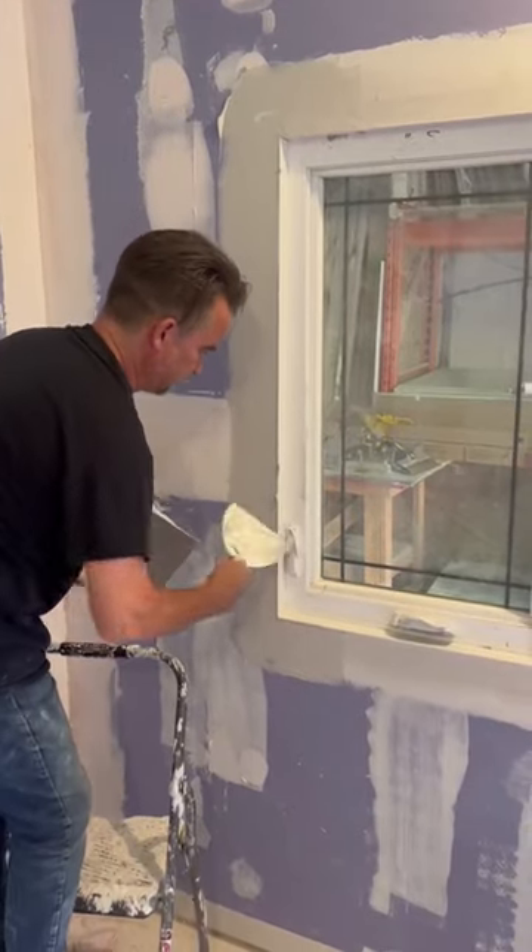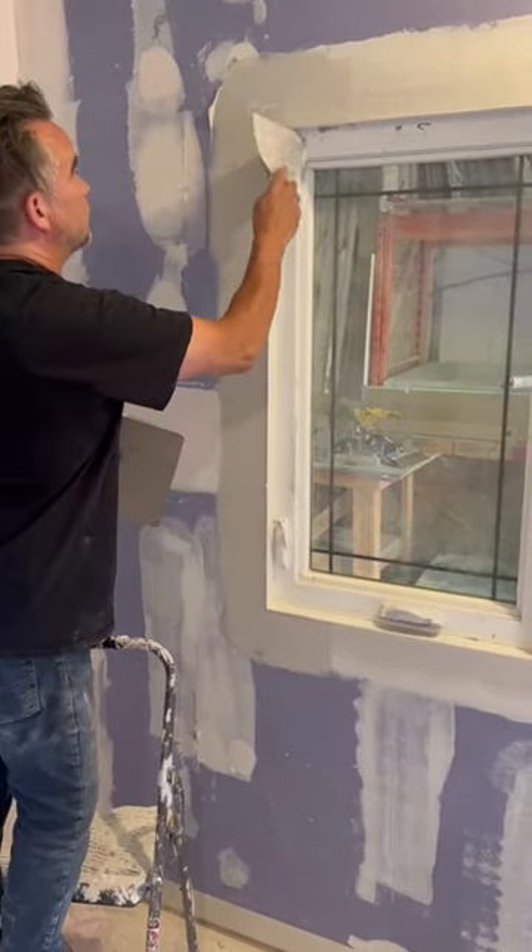If you're using carpenter's glue, it doesn't take too long to dry, so I'd recommend maybe at least an hour.